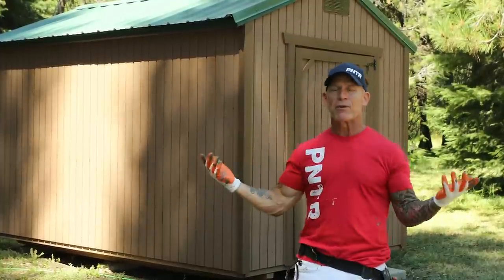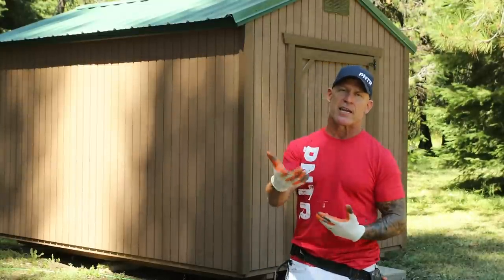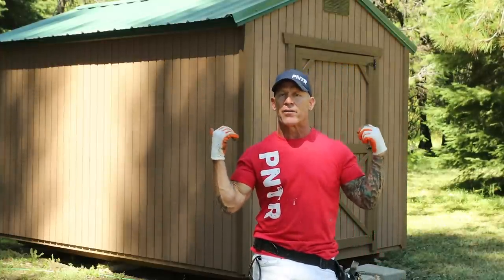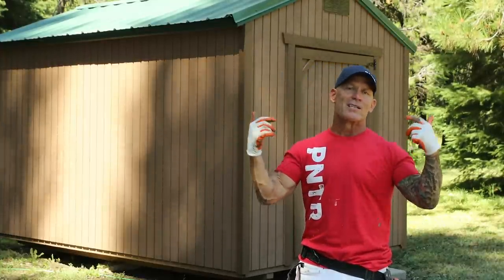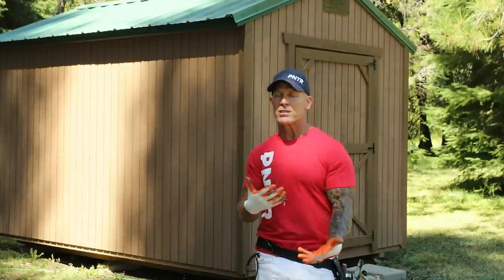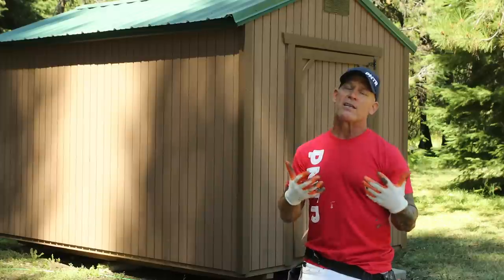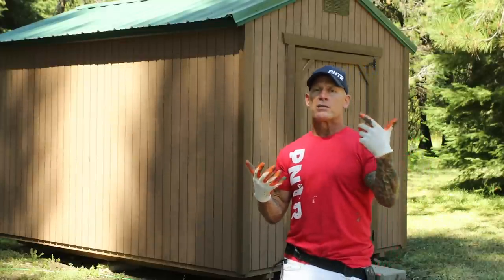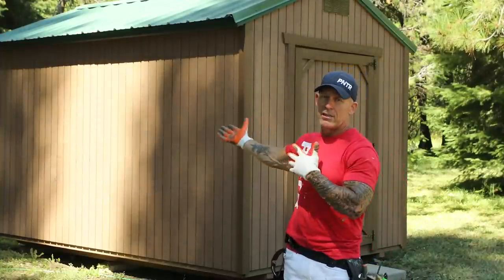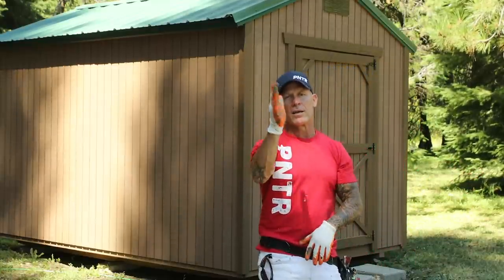All right, there you have it. We've got about three hours' time into our shed. We've done three colors on it now and it looks simply amazing. If I wasn't trying to teach, educate, and shoot a video doing this, I probably could have done it in around two hours. If you've got any questions or comments about what I did on this shed, what I used, or the tools I used, just leave it down in the comment section below. The tools and accessories I use, I typically put those down in the video description so you can get more information. Once again, if you haven't subscribed to our channel, subscribe and hit the notification bell so you get notified every time we come out with a video. If you like how the shed looks, give us a thumbs up, and hopefully we'll see you watching our videos again next week. Out.